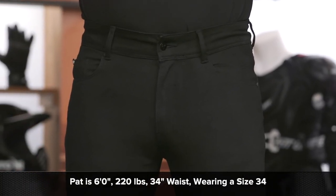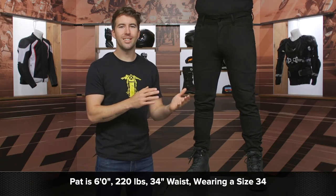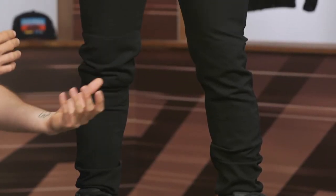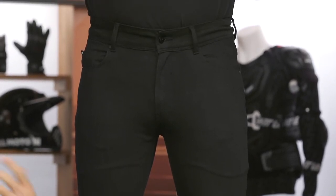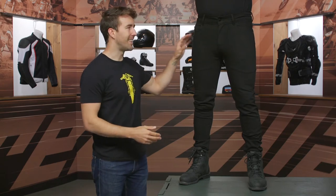Now let's talk about the overall fit. Pat here is about 220 pounds, six feet tall, and typically bounces around between a size 34 and a size 36. He's currently wearing a size 34 and they actually fit him well in the waist, with some room to spare because of all the stretch. But if you are going to add the armor, I would recommend going up to the next size, especially in the hip area.